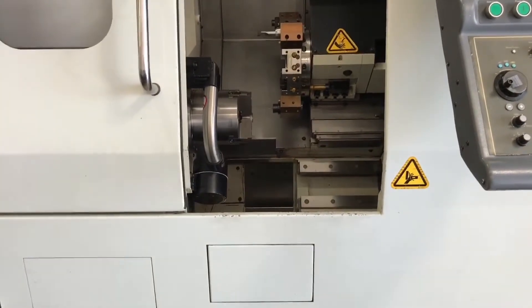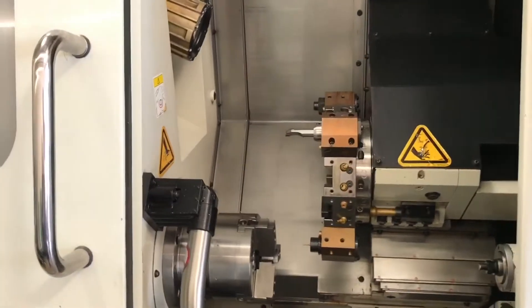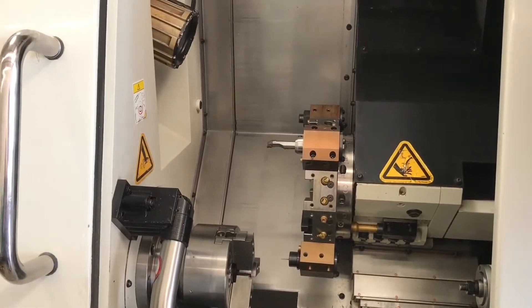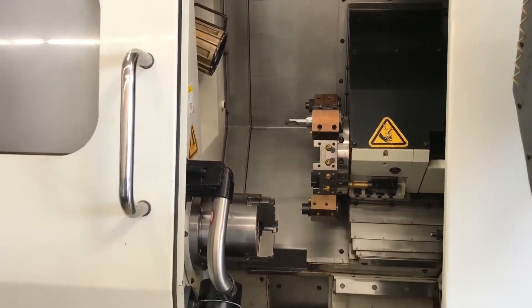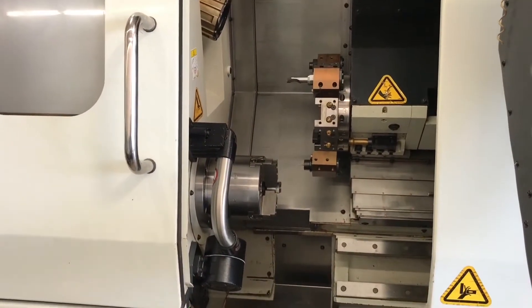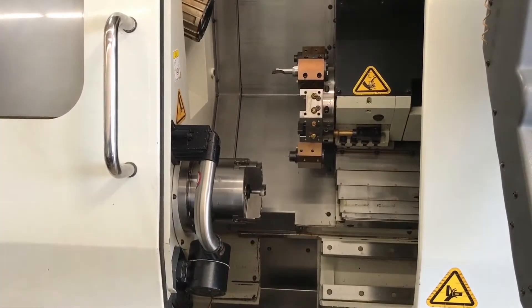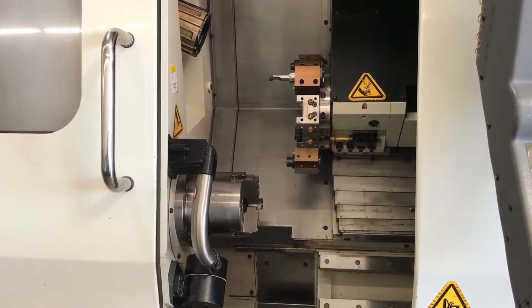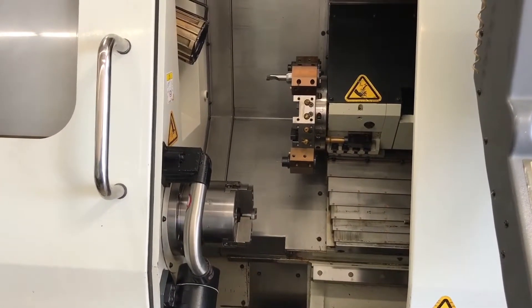So we're just going to run some basic movements for you guys, so you can see the machine in action. Reference at home right now.